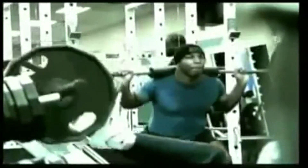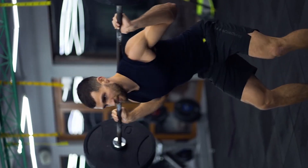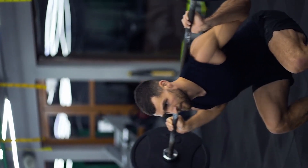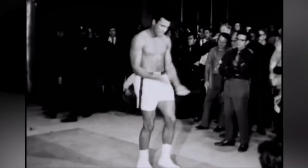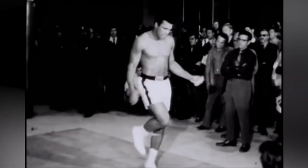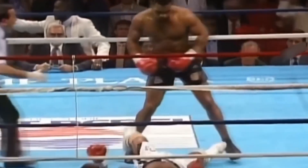For Tyson, squats were instrumental in building the foundation of power necessary for his aggressive fighting style. Mike incorporated various squat variations into his training, such as front squats, back squats, and box squats, to target different aspects of leg strength and explosiveness. By developing strong leg muscles, Tyson could generate explosive power from the ground up, effectively transferring that force into his punches. The power generated in the legs is transmitted through the core and into the arms when throwing punches, and this synergy allowed Mike to hit his opponents with tremendous force.